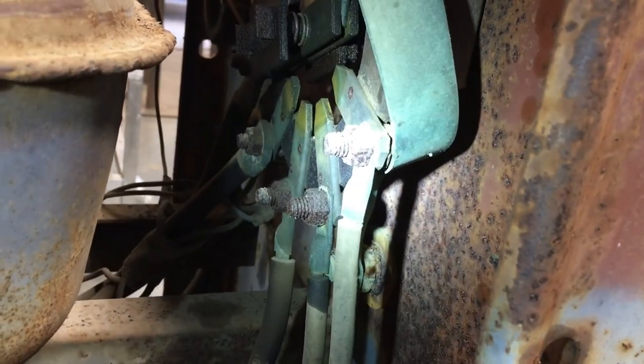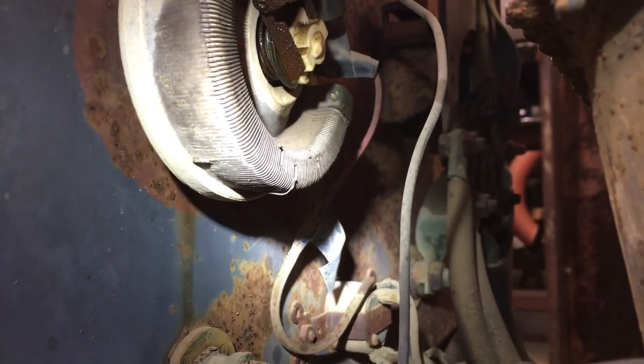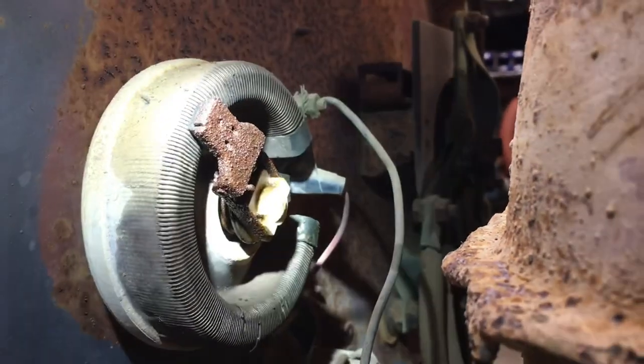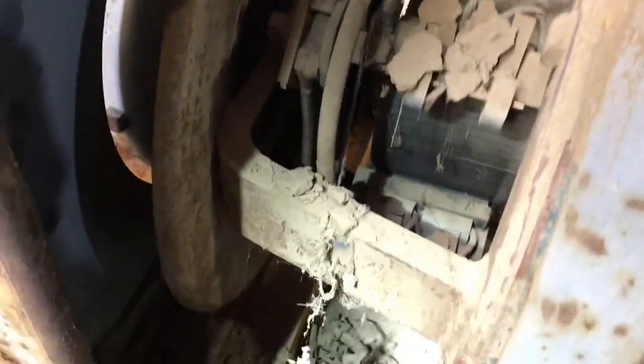That's a direct ground, a direct short — not good. The little rheostat over there has a couple of wires broken. You can see them right there, two or three wires that are broken. It looks okay other than just being rusty and crusty.